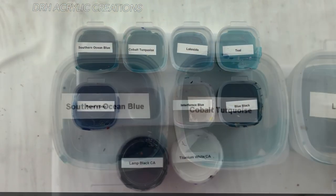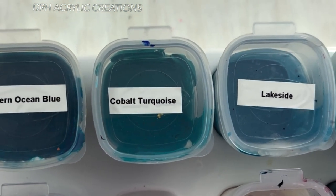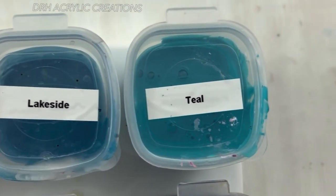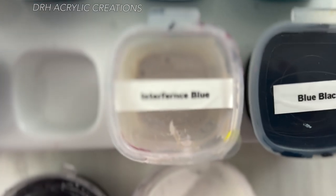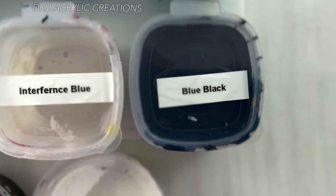Our color layers for today are Southern Ocean Blue, Cobalt Turquoise, Lakeside, and Teal — also Payne's Gray, Interference Blue, and finally Blue-Black.